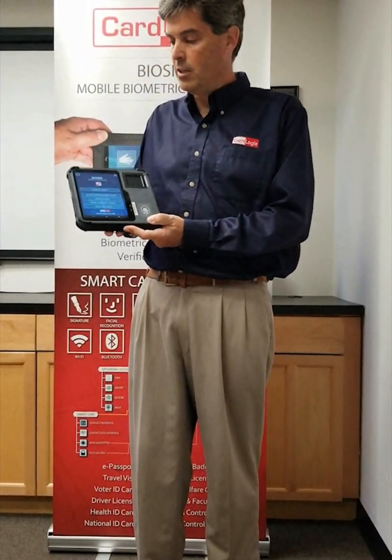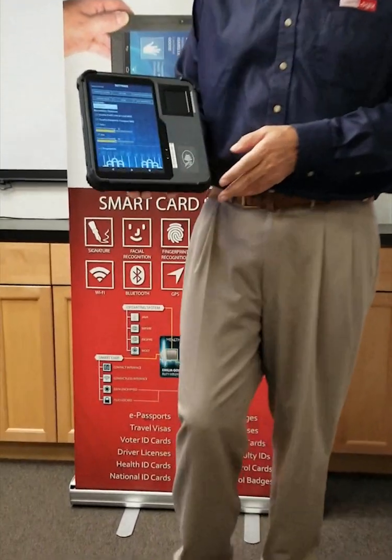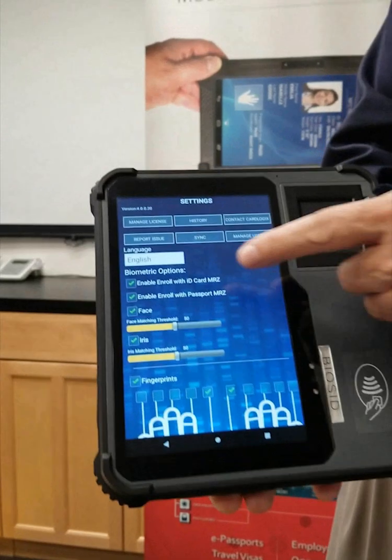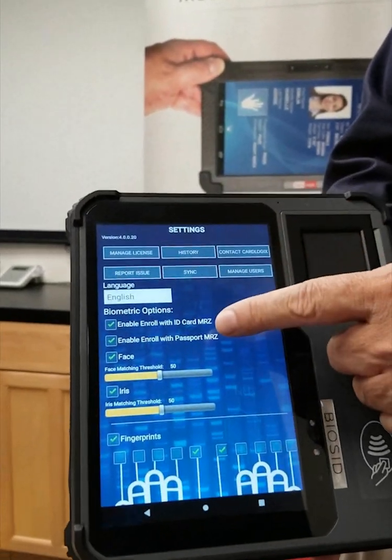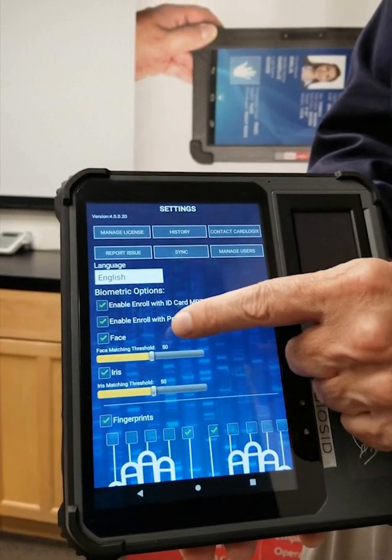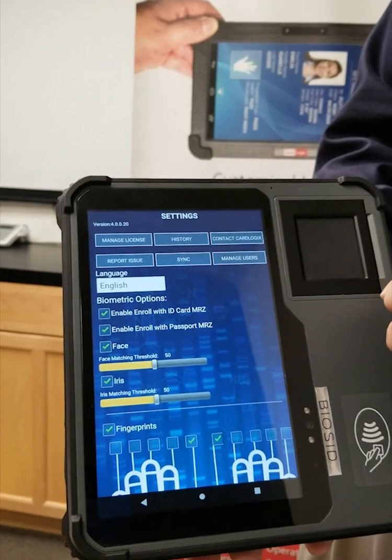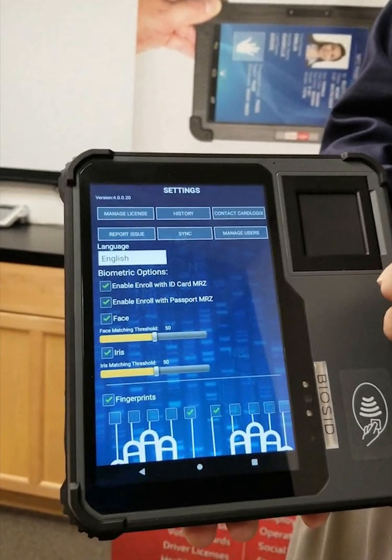This device has a set of features where you can press to select all different options — you can have an MRZ or ID card recorded right away. It has face and iris verification with a threshold for how much accuracy you want when verifying a person.